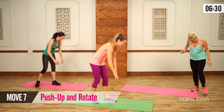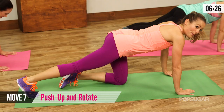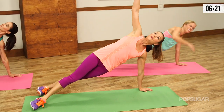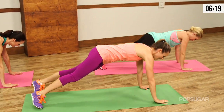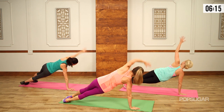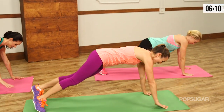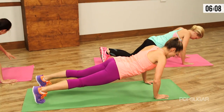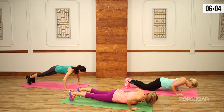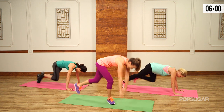Back down into push-up position. Back into the push-up and rotate. Push-up, open chest, open wide, nice side plank, and down. Push-up — that's a nice little stretch there. Push-up, squeeze it, open. Down, up, open. Let's get one more — down, open. And back up on the feet.